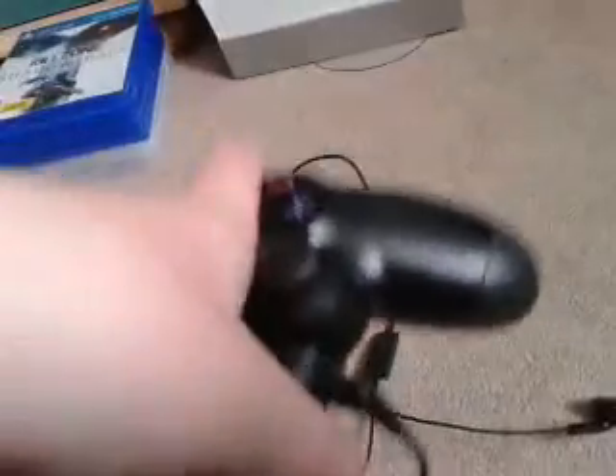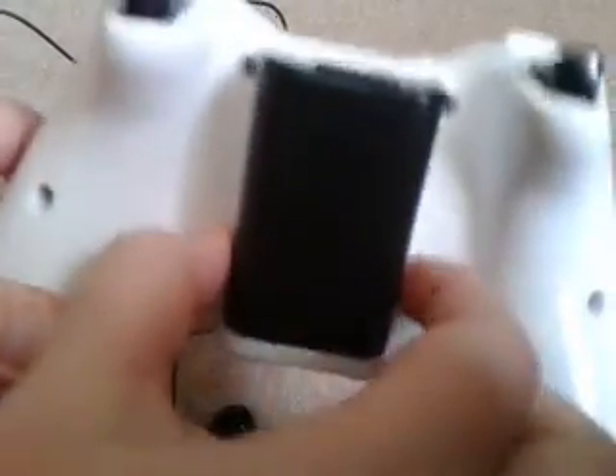Also worth mentioning — if we zoom out a bit — there's a really nice smooth design on the back. Compared to the Xbox controller which has that big chunky bit on the back, this is flat and much more streamlined, similar to the paint-spot design but without the wired section.